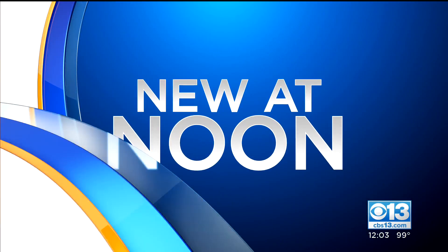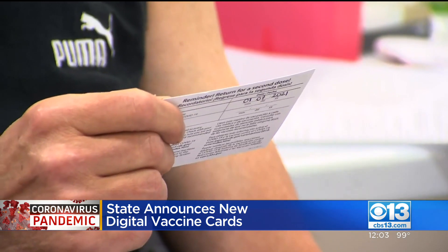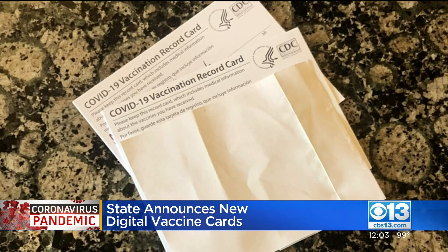The state has announced a new digital vaccine card. It's not a vaccine passport, but just an e-version of the paper card that you received from the CDC if you've been vaccinated.